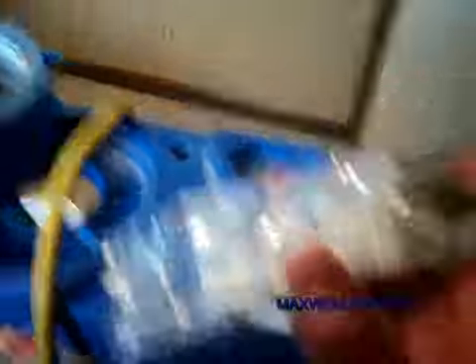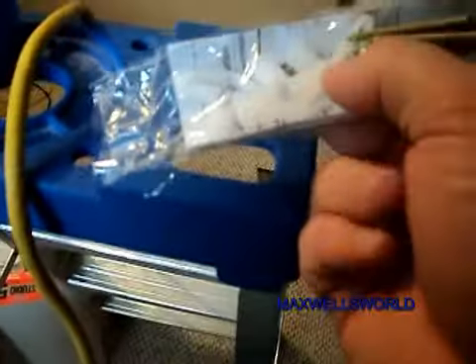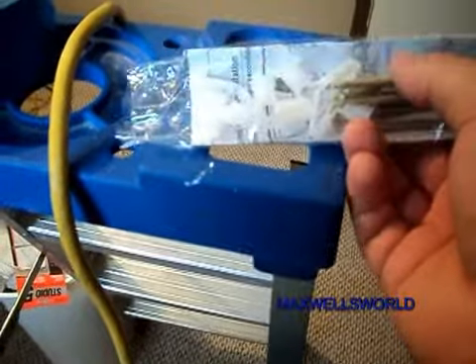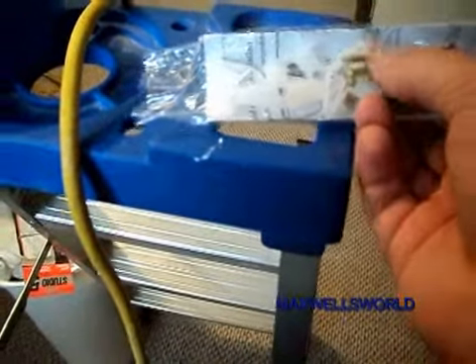Now, when you're hanging one of these shelves, sometimes you'll get lucky and you'll hit a stud. In that case, just use the wood screw. But if you hit drywall, you should use the anchors because it will hold better. I'll throw you on the tripod here and then I'll get drilling.